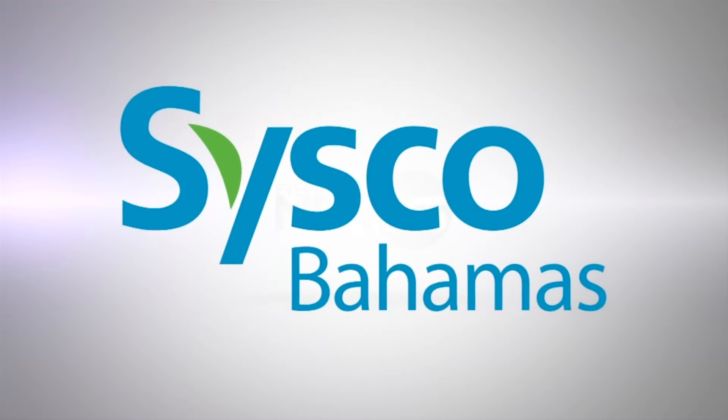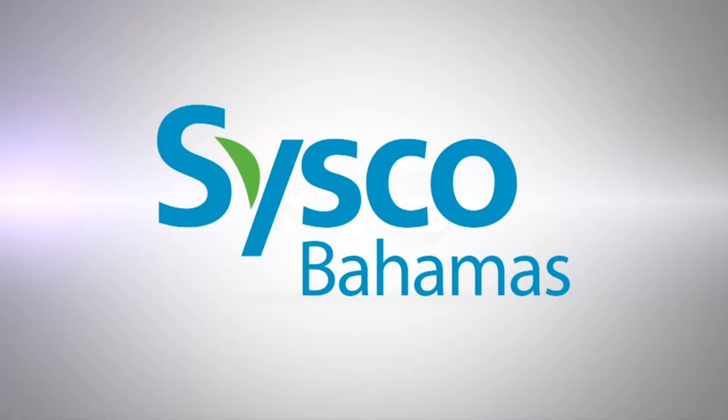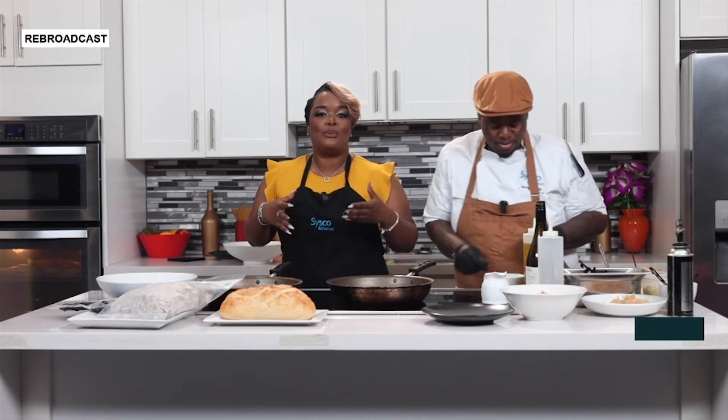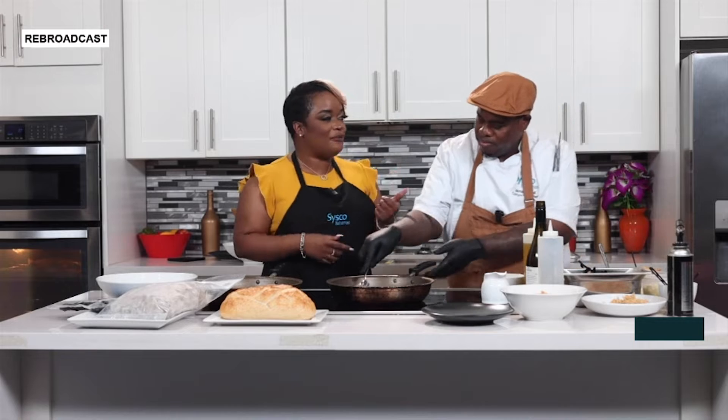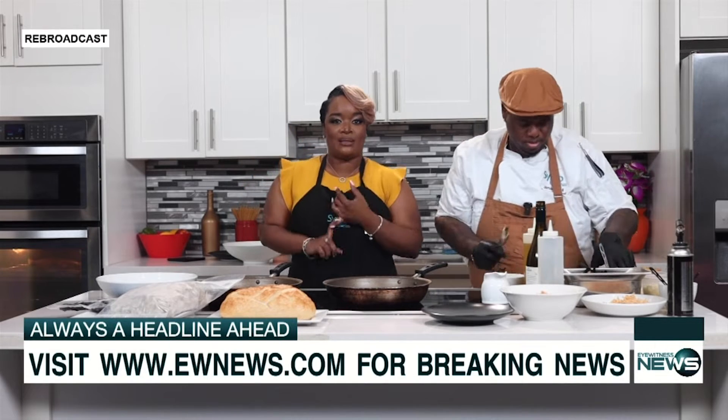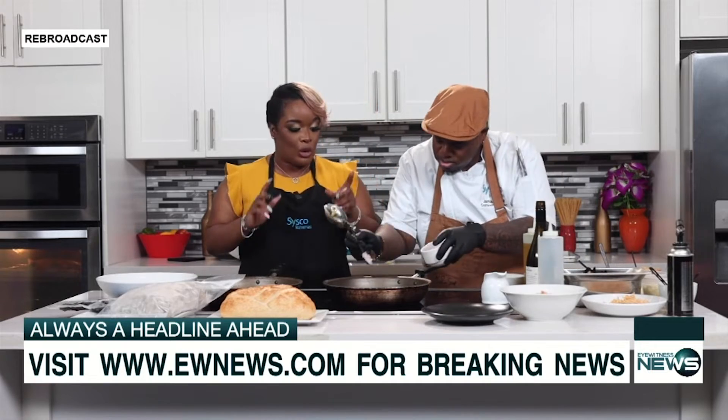This segment is brought to you by Cisco Bahamas. Welcome back, you're watching Eyewitness News. We are back in the kitchen with Chef Jamal Small, cooking up a seafood special today — mussels and shrimp toast.